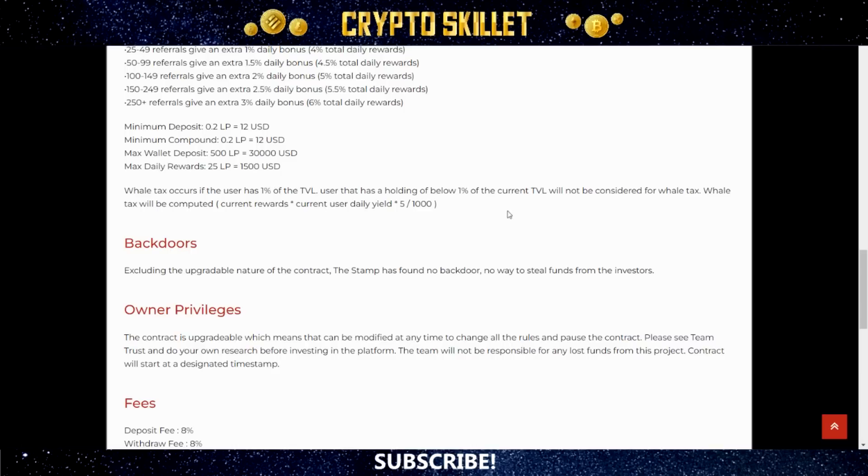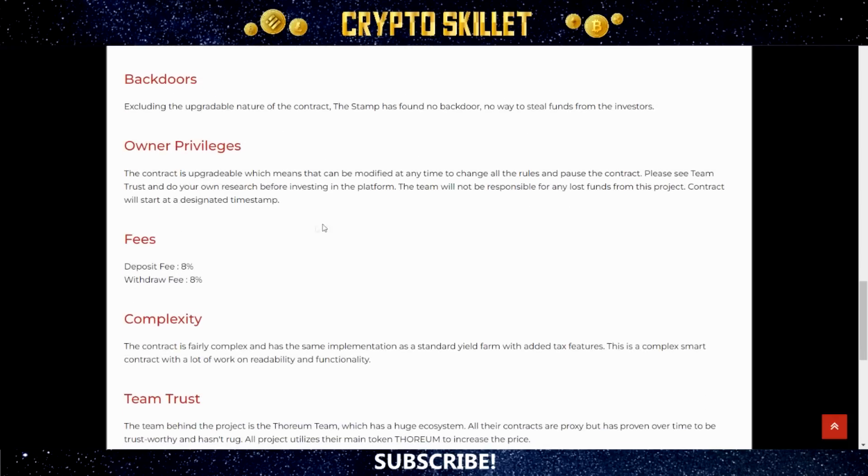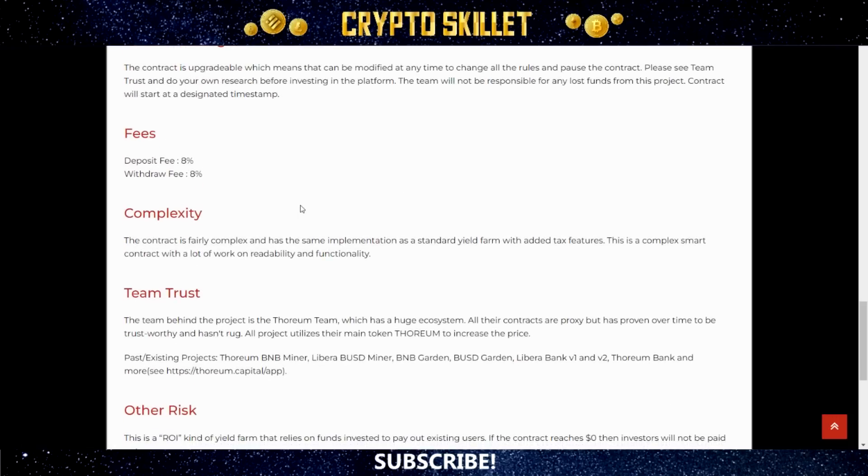If you hold less than 1% of the total TVL, you will not be subject to the whale tax. For backdoors, excluding the upgradable nature of the contract, the Stamp found no backdoor and no way to steal funds from investors. For owner privileges, the contract is upgradable and can be modified at any time to change all rules and pause the contract. The audit advises to see Team Trust and do your own research before investing.